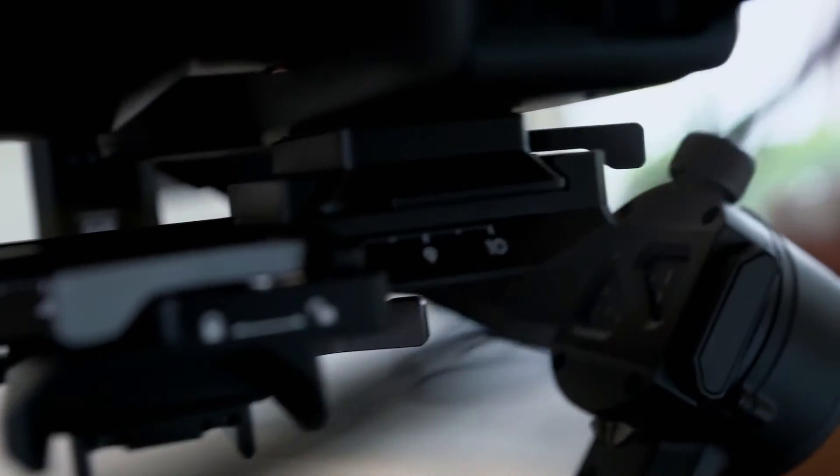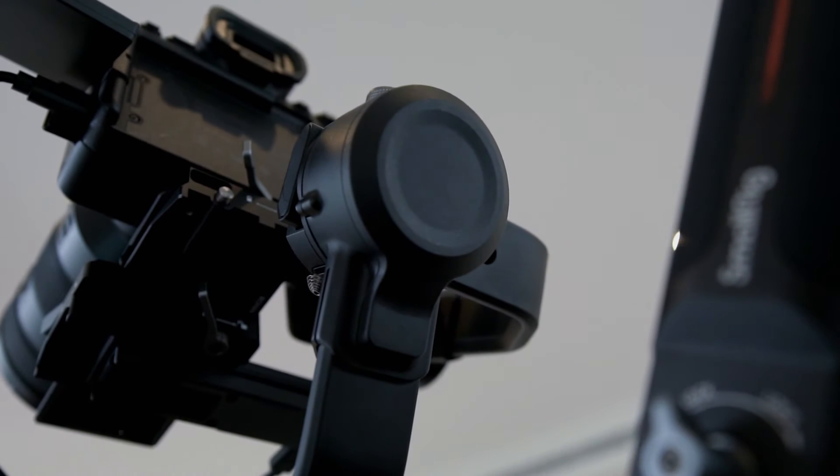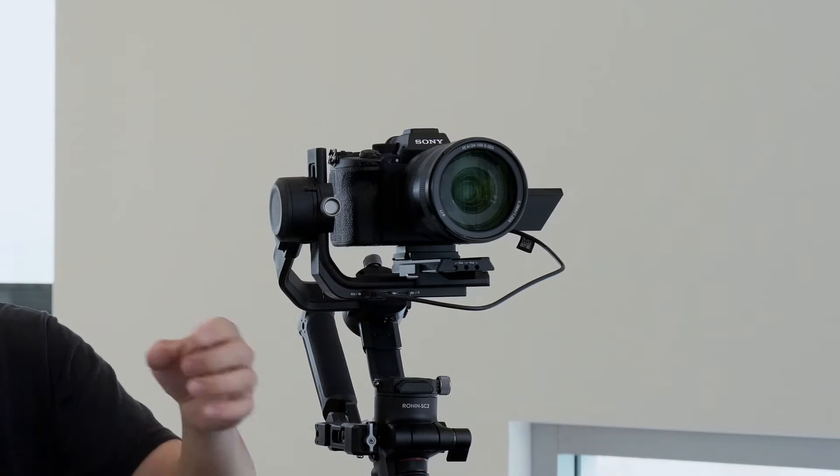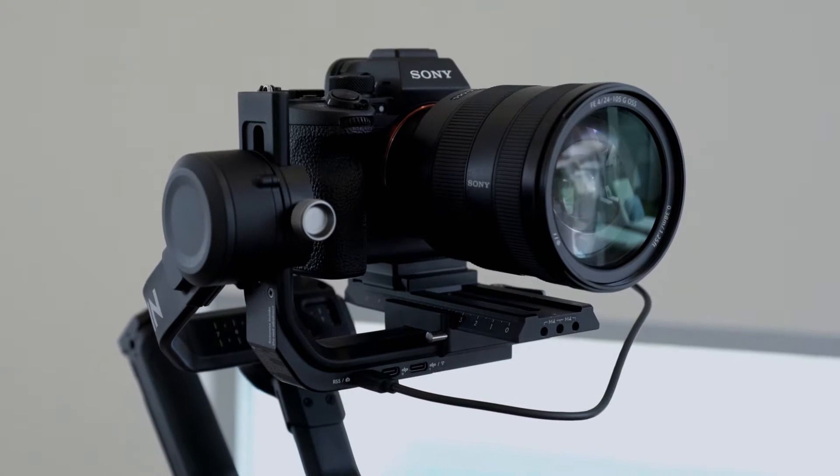I've got a new gimbal — it's the DJI Ronin SC2. I used to use the Zhiyun Weevil S. That's a great product too, don't get me wrong, but I found that with my setup for the Sony A7S III, the 24-105mm lens and sometimes with the Rode transmitter on top, it's just too heavy for that gimbal to handle that payload.